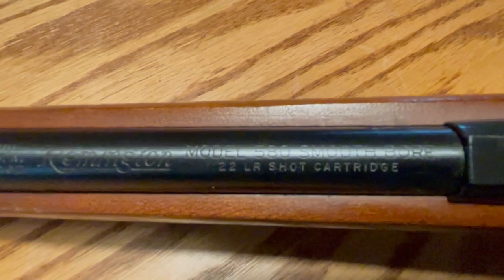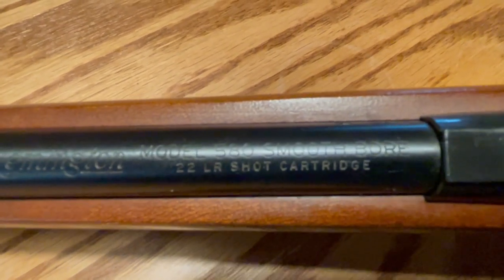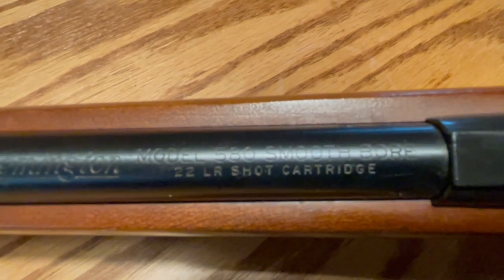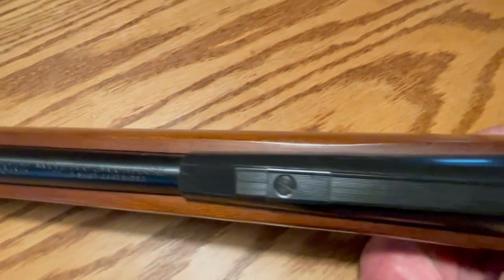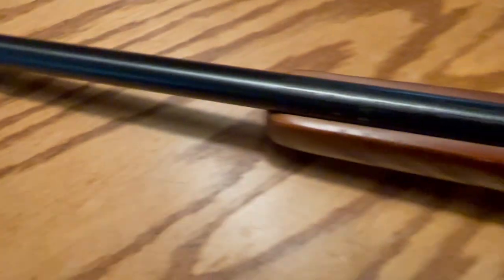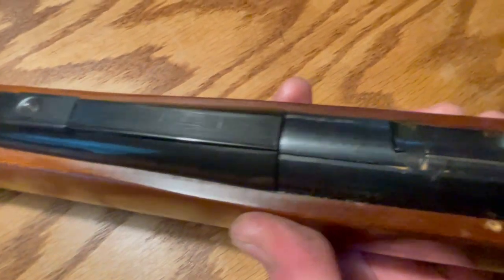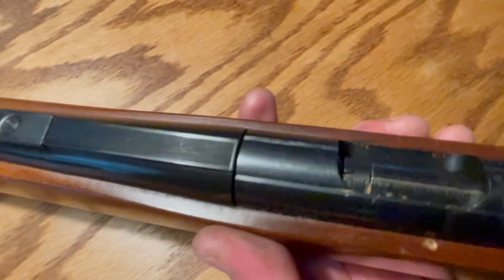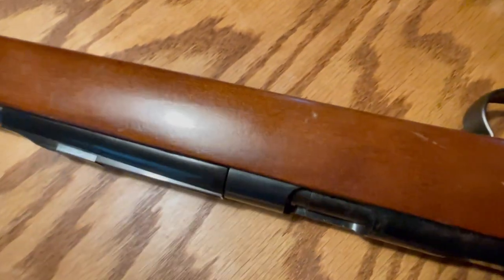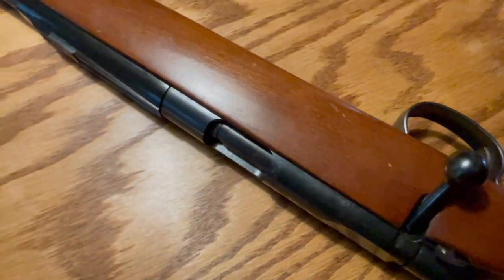This is the Remington Model 580 smooth bore. As you can see here on the barrel, it says '22 LR shot cartridge.' As the name implies, this rifle has a smooth bore. It has a front bead sight and a dovetail on it for mounting another sight, maybe a scope — though I don't know why you would want to put a scope on this, and I'll explain why in a minute.